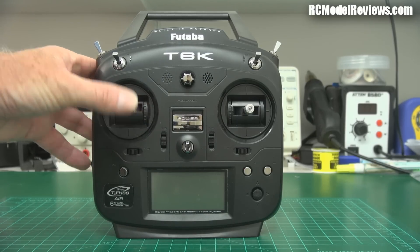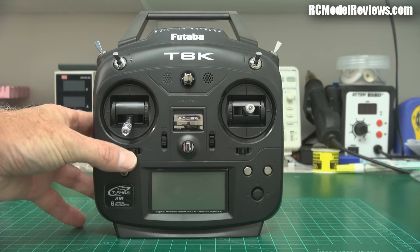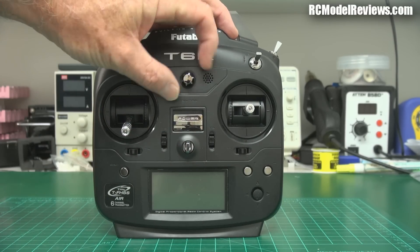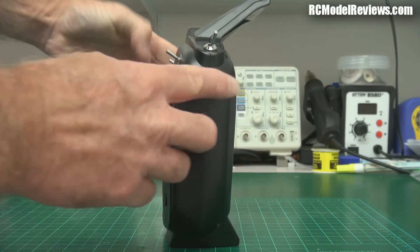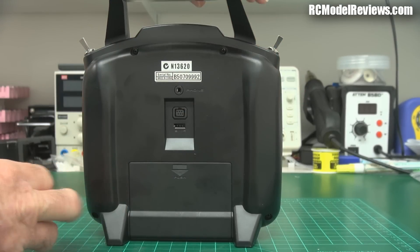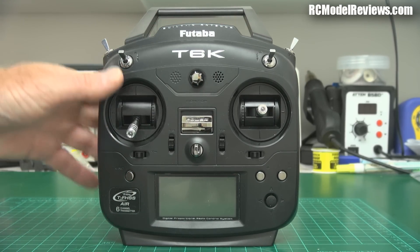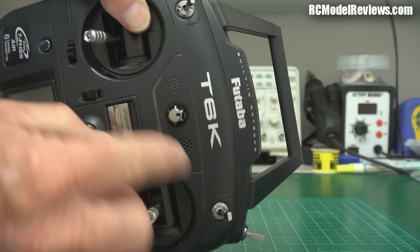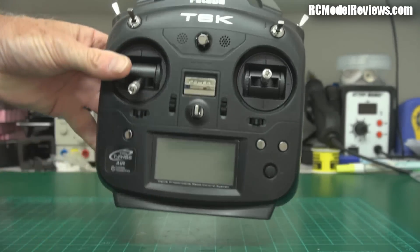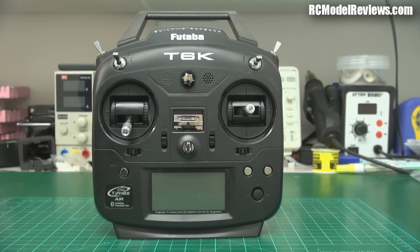The dual-axis sticks feel okay — remember this is an entry-level radio. The trims are positioned comfortably and easy to reach. There's a knob up here which is an analog control that can be used for a number of things and is programmable through the radio. However, there are no sliders — none on the side, none on the back. That's a big mark off in my book. Sliders are much nicer for applying flaps while flying instead of reaching up to a knob or using a three-position switch, which loses the ability to proportionally apply flaps in small increments.